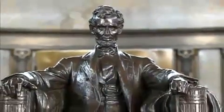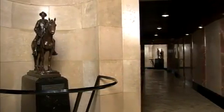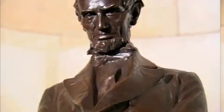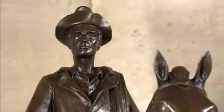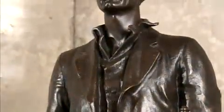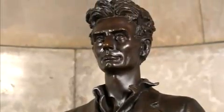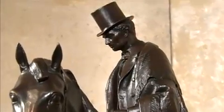Then as guests proceed to the burial chamber, they pass a series of statues commemorating various parts of Lincoln's life. The statuary on the interior portrays the president's public career — you'll see him as a soldier during the Black Hawk War, and further along, as the statesman and the circuit rider, depicting different periods of his public career.